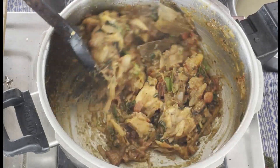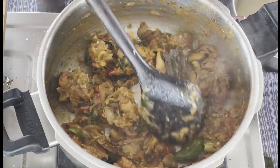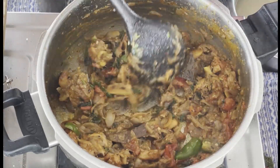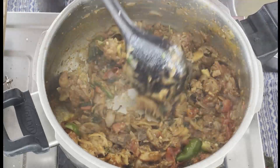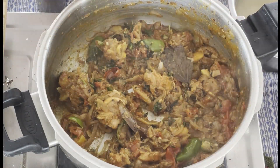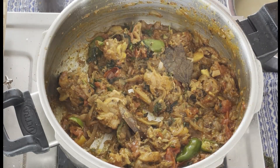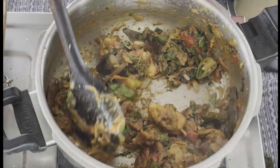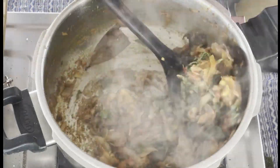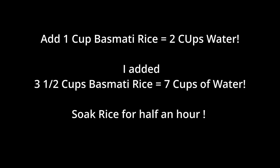We will do this with basmati rice. Add 1-2 tablespoons of dough and 2 tablespoons more to layer it properly.